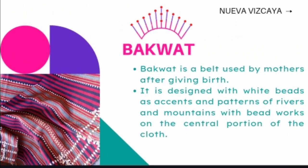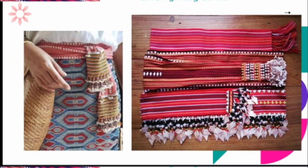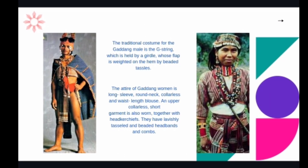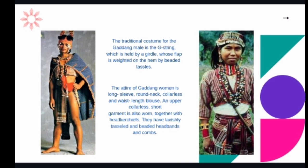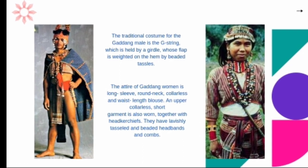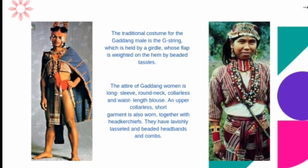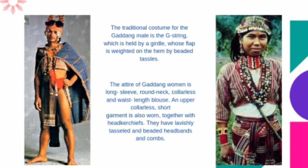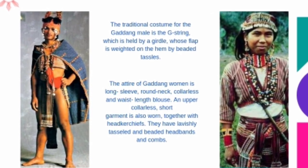Bakwat in Nueva Vizcaya is a belt used by mothers after giving birth. It is designed with white beads as accents and patterns of rivers and mountains, with beadwork on the central portion of the cloth. Bakwat is made by Gaddang weavers of Nueva Vizcaya. The traditional costume for the Gaddang male is the G-string, held by a girdle whose flap is weighted on the hem by beaded tassels. The attire of Gaddang women is a long-sleeved, round-necked, collarless and waist-length blouse, with an upper collarless short garment also worn, together with a headkerchief. They have lavishly tasseled and beaded headbands and combs.